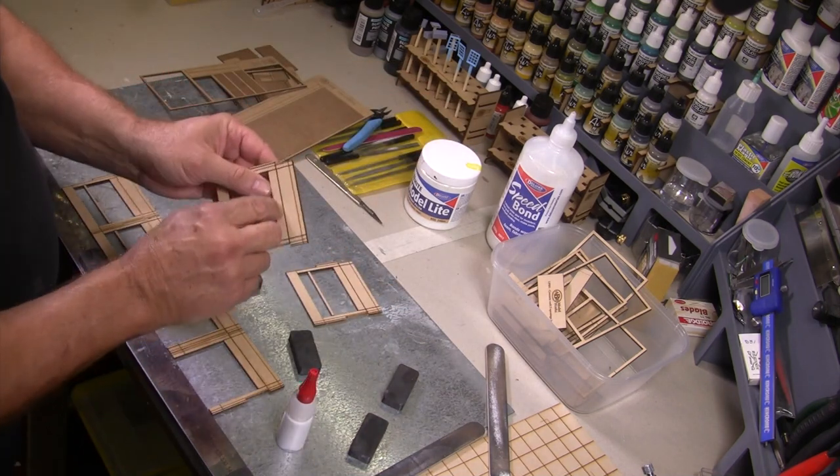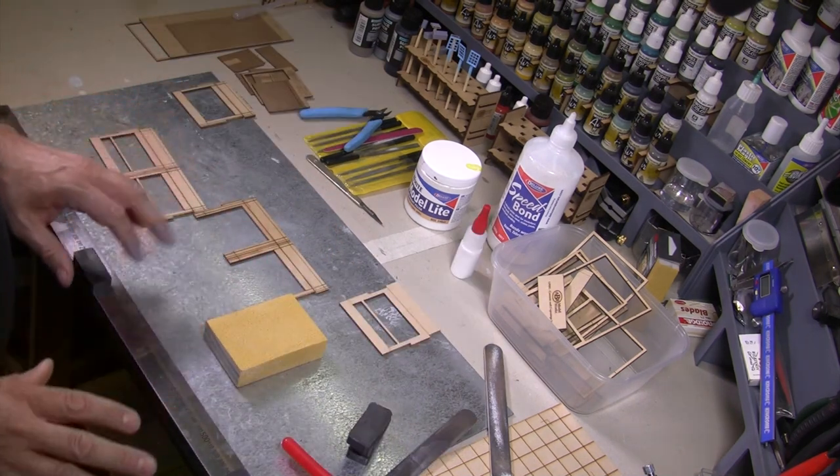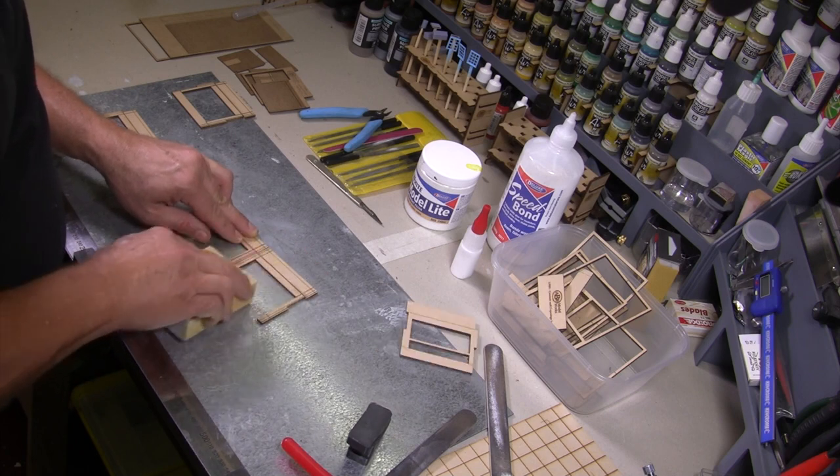The glue is now dry enough that we can give the surface a very light sand — just enough to remove the surface of the glue.